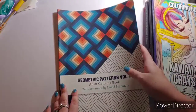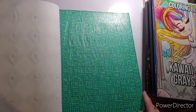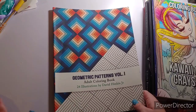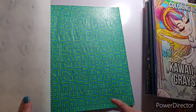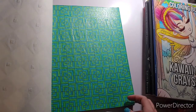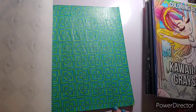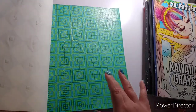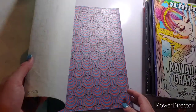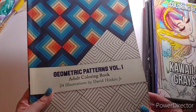I didn't date or mark this one because I'm a goofy goob. This is Geometric Patterns Volume 1 — it's on my 10 Books to Finish list. The page I did was a forever WIP I started like last year and I finally got it done! I finished this on the 15th of May. Again, that is Geometric Patterns Volume 1 by David Hankins Jr.